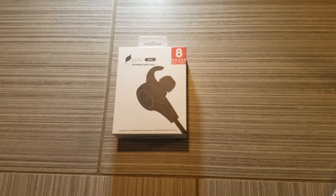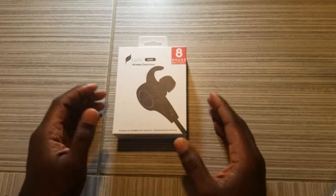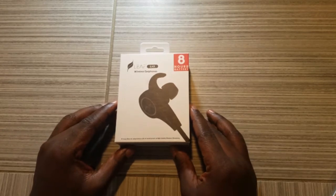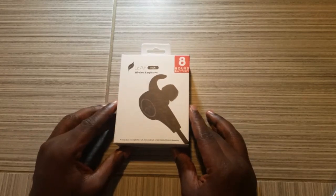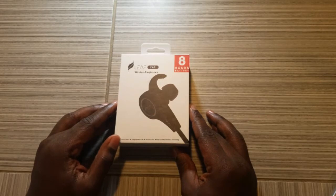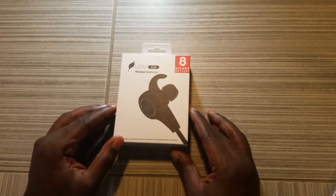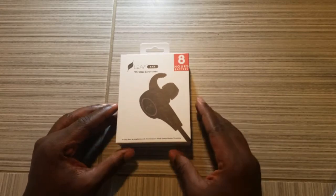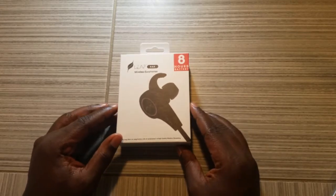They have true high definition, high fidelity sound featuring the latest Bluetooth 4.1 CSR technology and state-of-the-art acoustic components that produce incredible sound quality with deep bass and crystal-clear treble. The active buds feature ergonomically designed flexible ear hooks — and when they say ear hooks, it's more inside the flange of your ear.